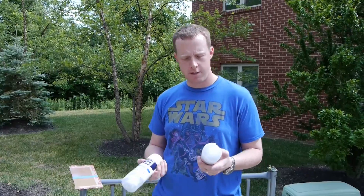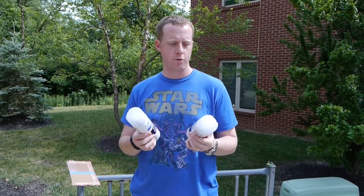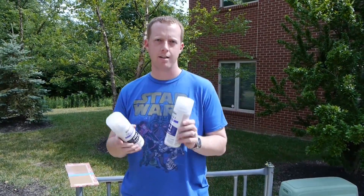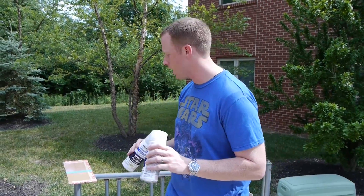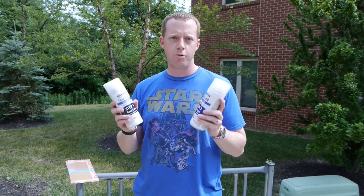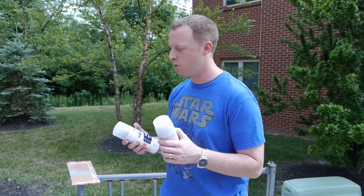Last night, while randomly and aimlessly browsing the internet as we all tend to do, I came across a product called Neverwet. This is a Rust-Oleum product — it's a super hydrophobic material coating that you put on things to repel water and liquids and all that kind of stuff. I saw some really cool videos throughout YouTube about it, so I had to go to Home Depot and buy a set. I figured I'd just play around with it.